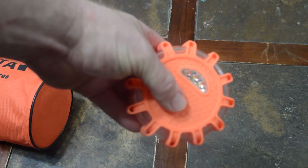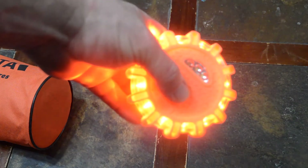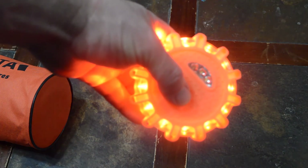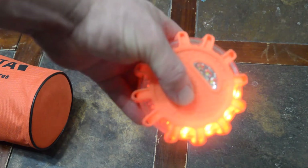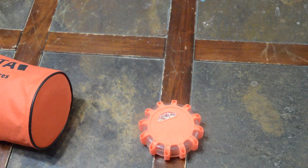You press a little button and they have all manner of different attention-getting signals. There are six of them in the pack.